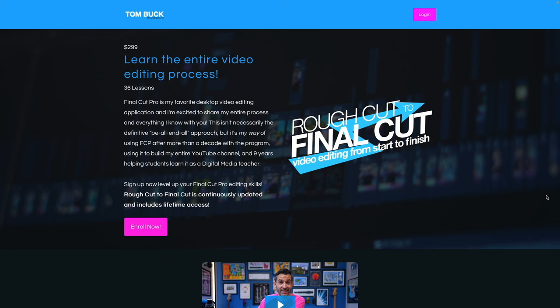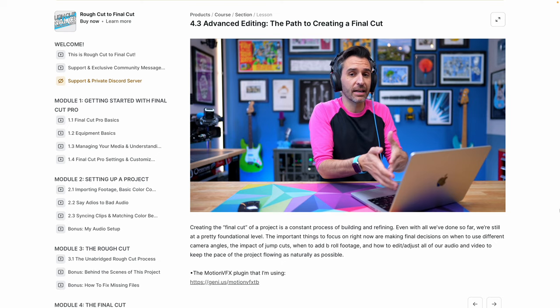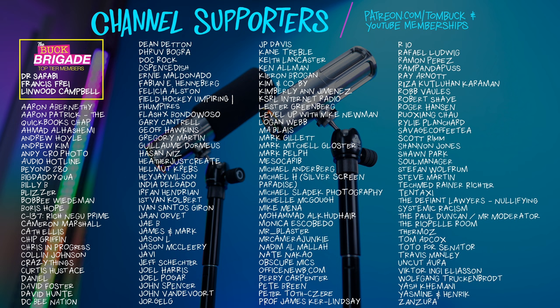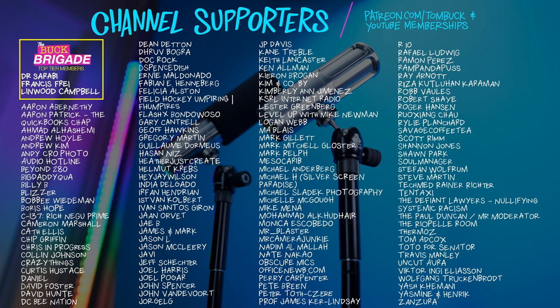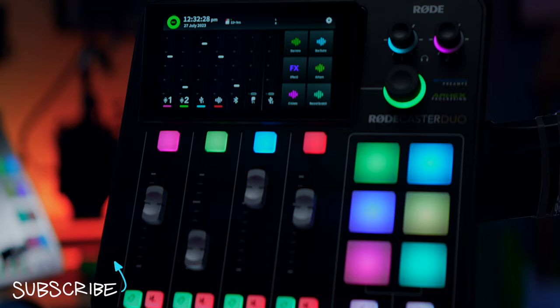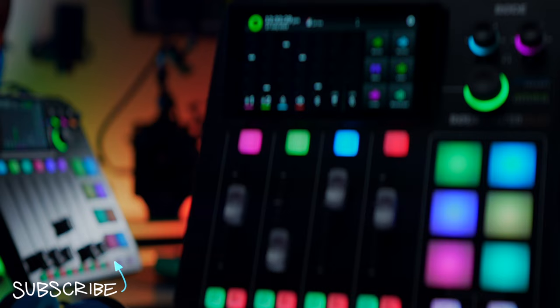I've also got a course about video editing — Rough Cut to Final Cut — where I share everything I know about video editing. Thank you to everyone who supports my channel through Patreon and YouTube channel memberships. I also have many more podcasting-related videos, including an entire podcasting playlist if you'd like to dive into the wonderful world of podcasting a little bit further.